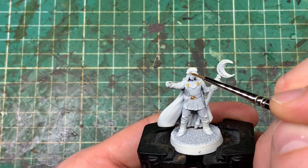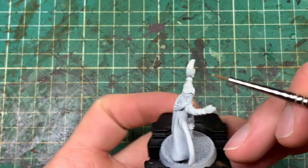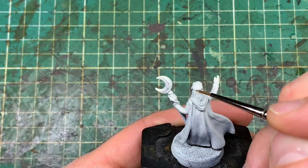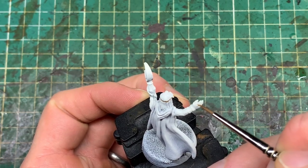I did these models in a batch with the Dwarf and the Elf. So if you're watching and thinking I'm following the same colour order as the Dwarf and the Elf — yes, I did a batch of all four models and I've separated the footage out. That really did speed up the painting process quite dramatically.